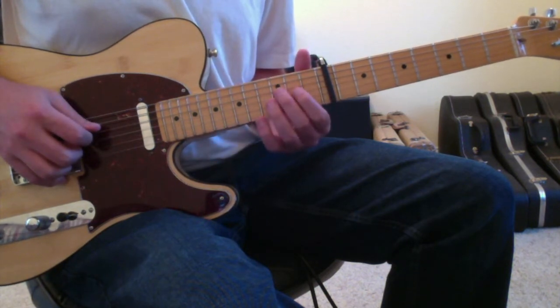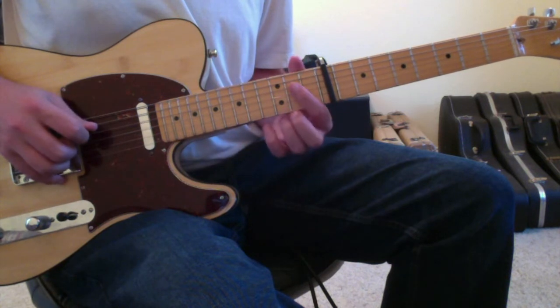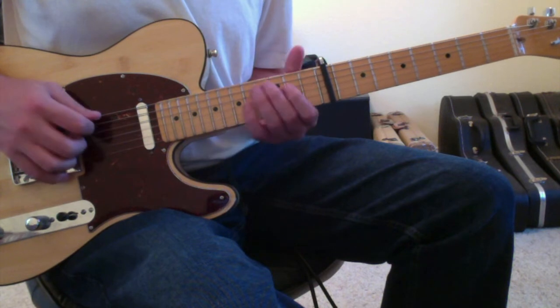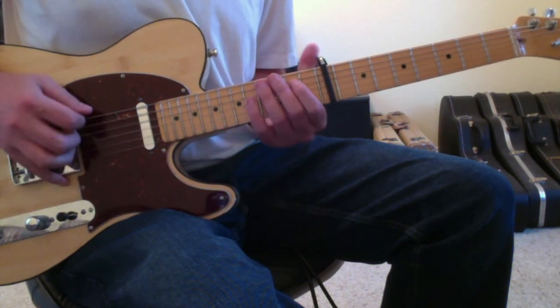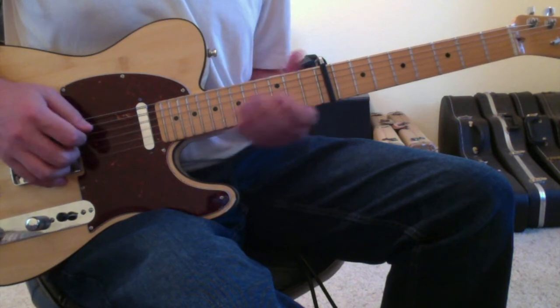I left out 4th string 3rd fret. So: 5th string 3rd fret, open 4th string, 4th string 2nd fret, 4th string 3rd fret, open 3rd string. So you've got that, and then...